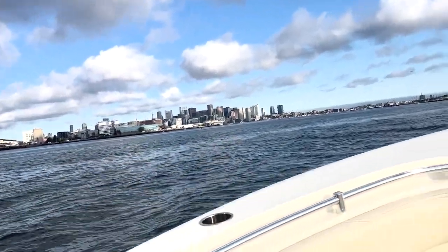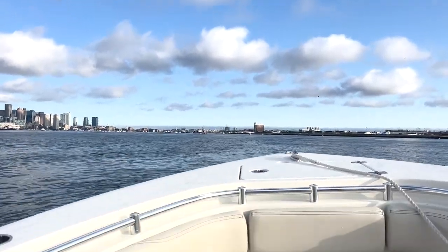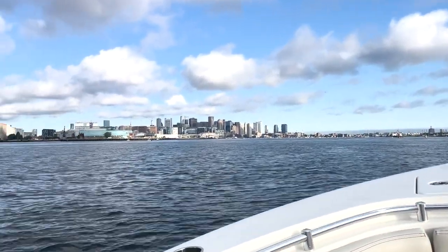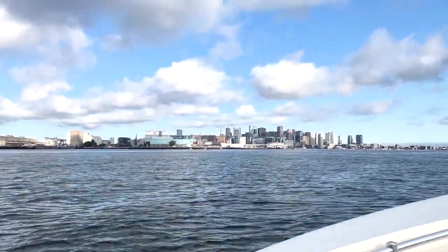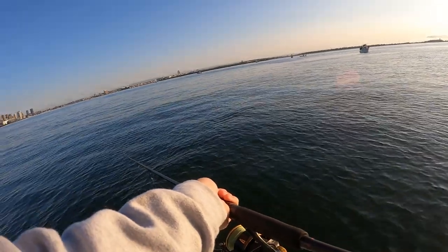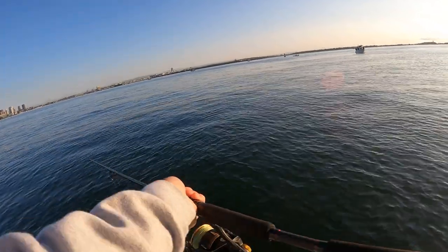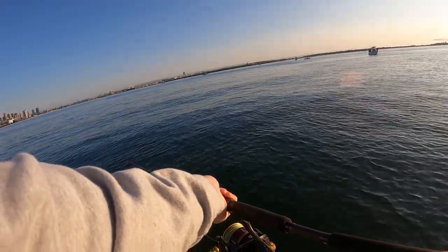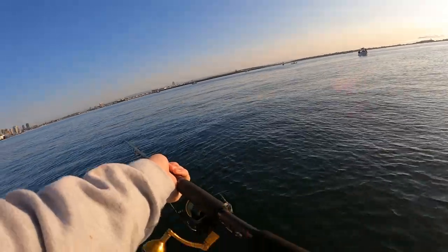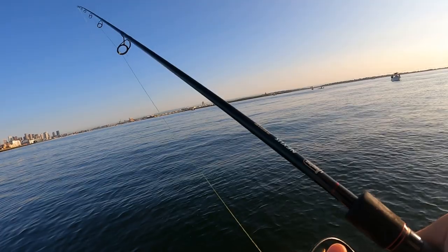Hey everyone, welcome to another episode of MZ Fishing. This one will be a short one as I am in Boston for some college visits and I was fortunate enough to go fishing on a boat with a fellow YouTuber. His channel is Grim Fishing and he was nice enough to invite me on a striper fishing trip. This is my first time fishing on a boat for stripers and we'll be using flutterspoons. I ended up landing one striper and losing a couple, so I hope you enjoy.